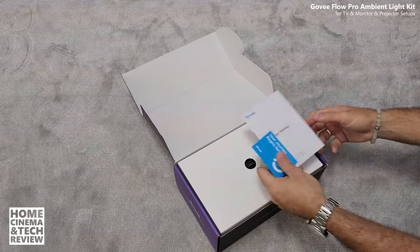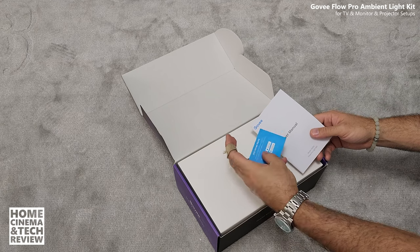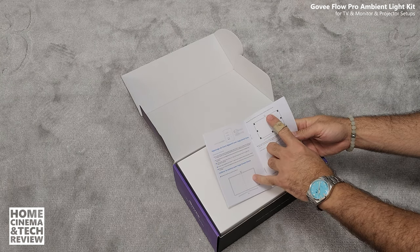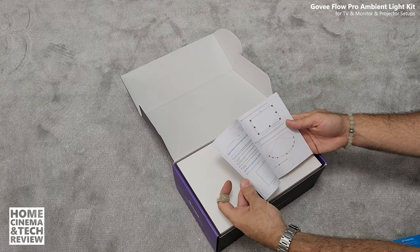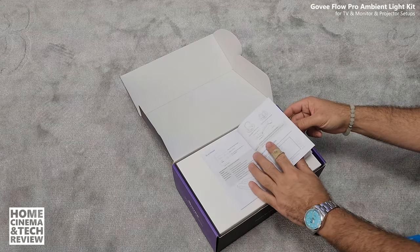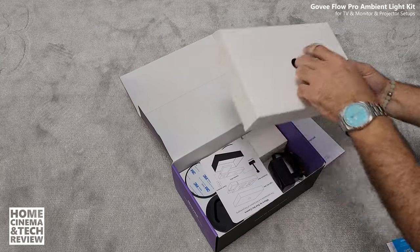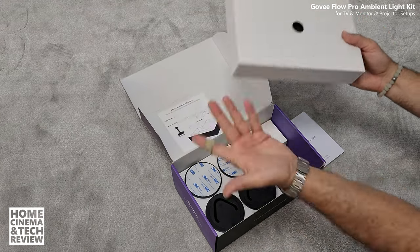The box mentions Google Assistant, Alexa, and Govee smart home. We got an energy efficiency rating — not perfect but these are LED strips. Inside there's a 'your journey begins now' card, setup instructions, and links to the Google Play and App Store. It shows how to use the sensor — normally you'd place it up top of the TV unit, but that's going to be difficult for my setup because I have a projector screen that goes up and down.